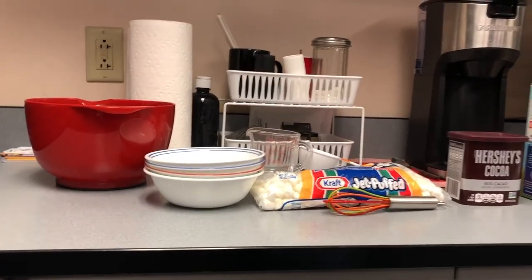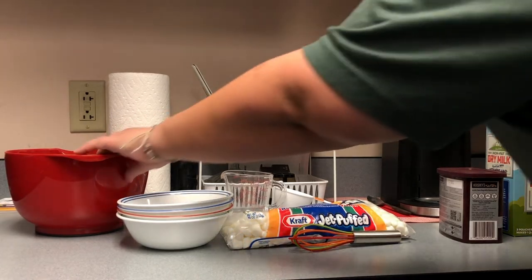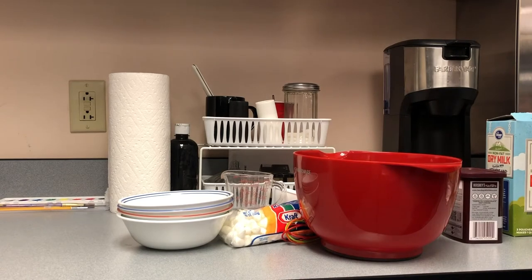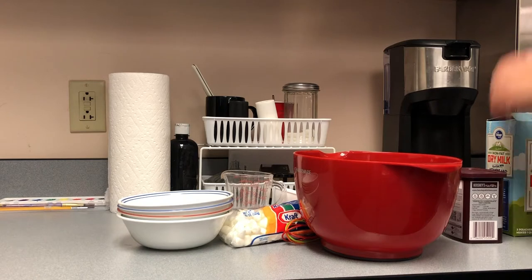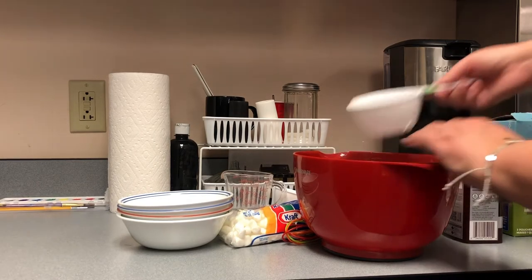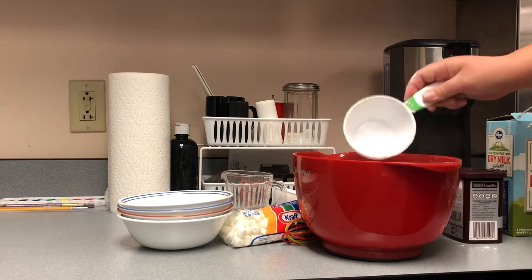To make our recipe, we're gonna get our big bowl and we're gonna start with two cups of powdered sugar. Powdered sugar is messy — it's kind of fun. So one, two cups of powdered sugar.